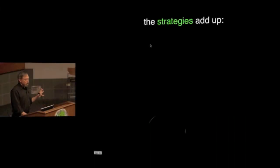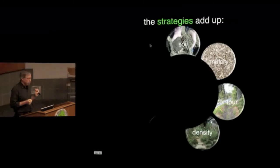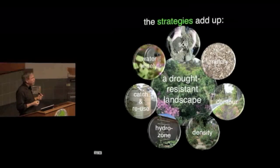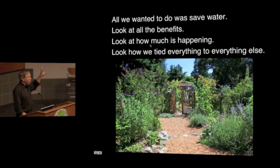All these strategies together really add up: building organic matter in the soil, mulching, contouring the soil to hold water, planting densely and in layers, zoning plants according to their water needs, catching and reusing water, and putting in a good irrigation system only if needed at all. Put that all together and you'll get something like Mary's yard, where she doesn't need to use household water more than a few times a season. Our goal was simply to save water, but we get this whole slew of benefits — wonderful things happening in the yard, beneficial connections, fresh food, better health, and less work. Thank you.